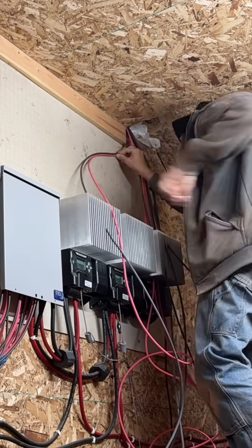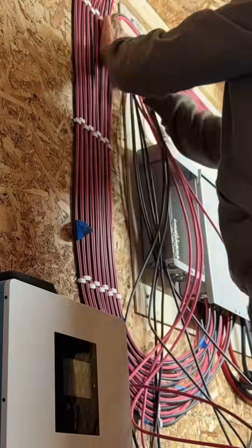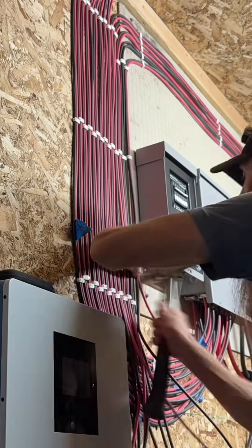All the wiring you see me do here in this video is only a third of the wiring that needed to be done just from panels. Of course, there was all the wiring to the batteries and everything else. I don't even want to count how many hours I have in wiring, but I'm glad it's done.